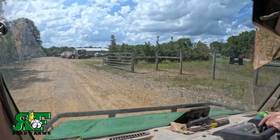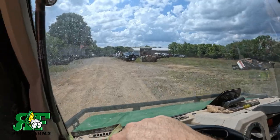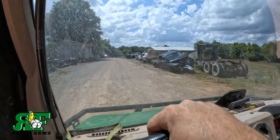Well, all we can do is sit around and play the waiting game. We're going to head back to the shop and see what we can get into today. We're going to slip over here and go look at this patch of cotton back here if we can get back there.